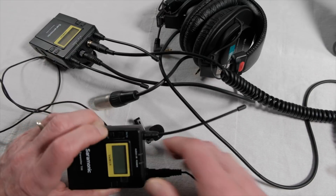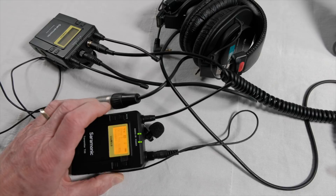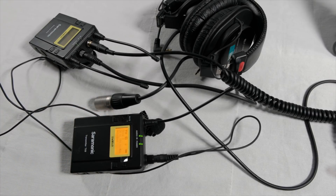I connected a mic to a transmitter, headphones to the receiver, and powered up — instant success. The system, and this entire video including narration, is recorded using the Saramonic kit. It provides clear quality sound with excellent frequency coverage for voice and good dynamic range.